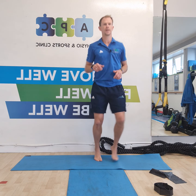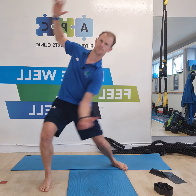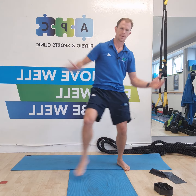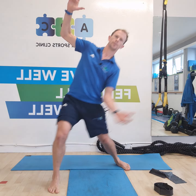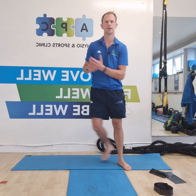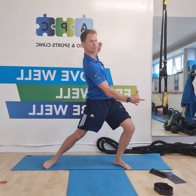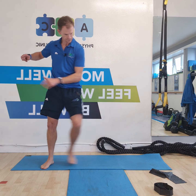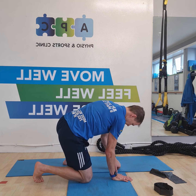Jogging on the spot. Into lateral lunges — twist or scoop it, whatever way you want. All right, happy out. Down onto all fours, into the supple spine.